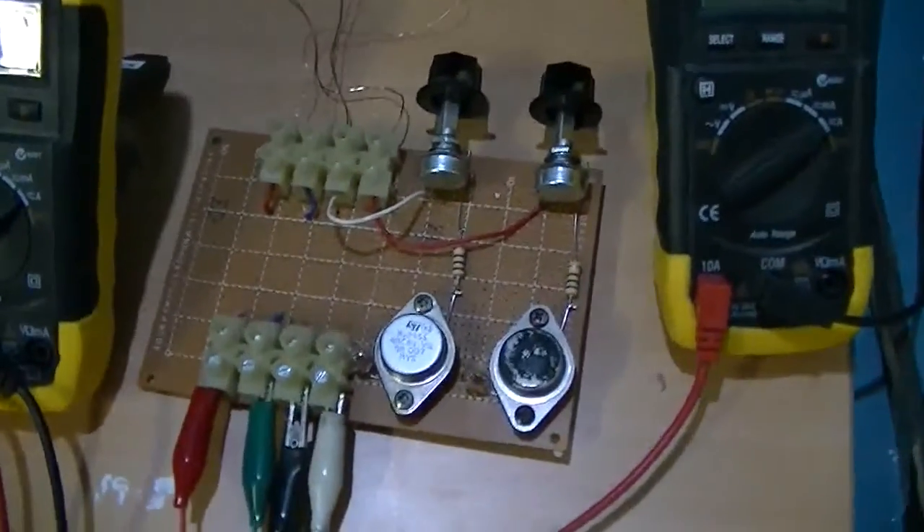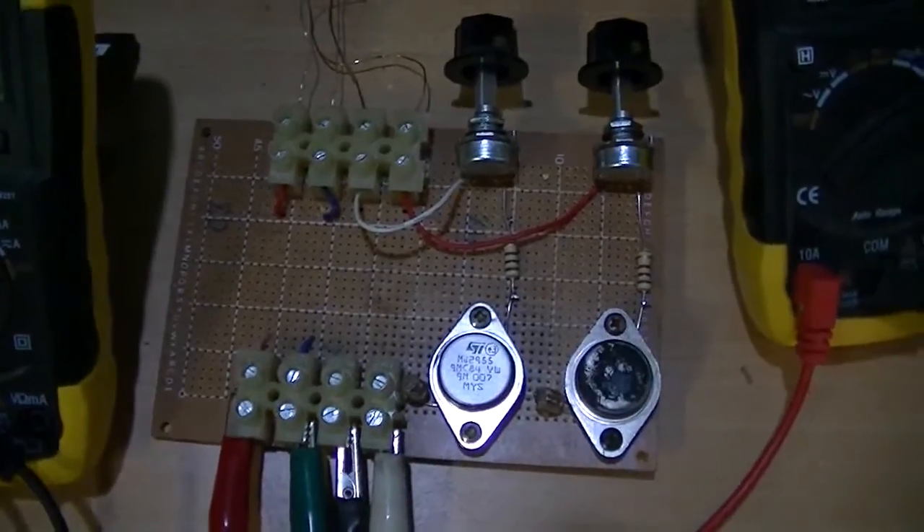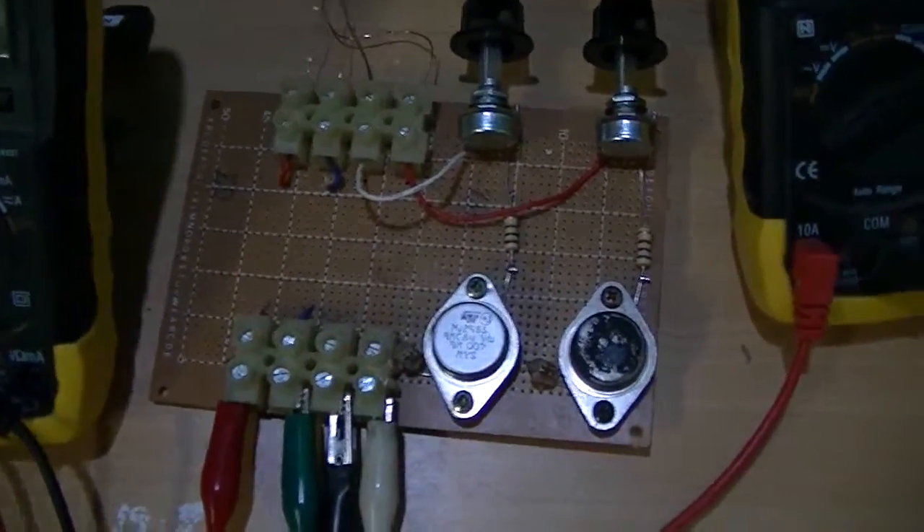Hi guys, Tim Man again. My first go at a purely solid state device, one of my own designs.